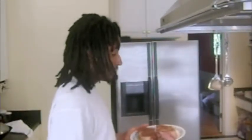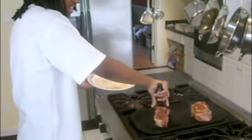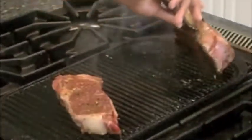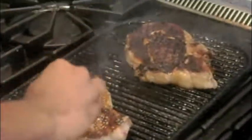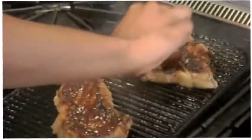Now we've got the grill on hot and we're ready to put the steaks on. We're going to put them on there roughly for about 4 minutes, and every 2 minutes we're going to rotate them about 90 degrees. Add your favorite brand of barbecue sauce to coat one side of the steak. Remove the steaks and allow to rest for 8 to 10 minutes before cutting.